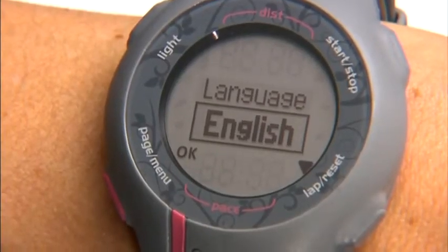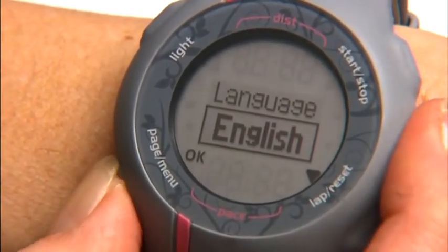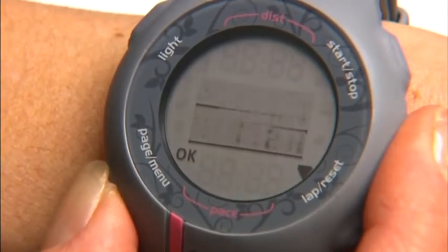Next, Forerunner will prompt you to choose a few settings. First is language — press up or down to change the default setting, then press OK to select. Next, choose miles or kilometers for your unit of distance.